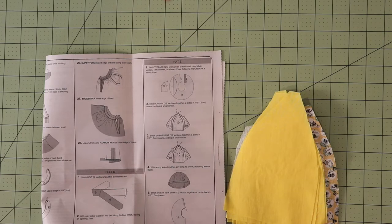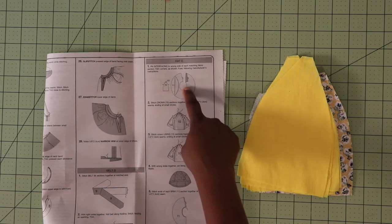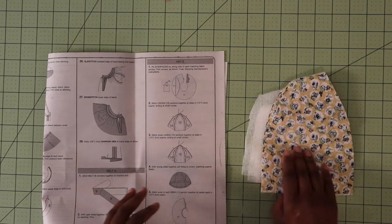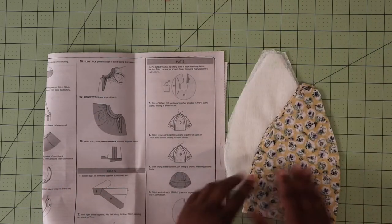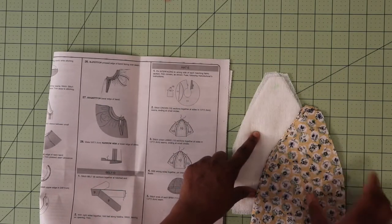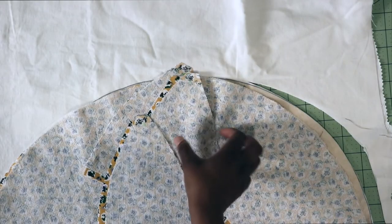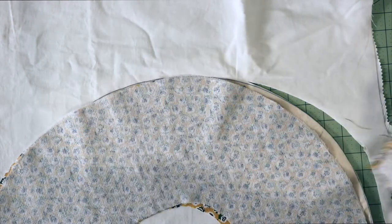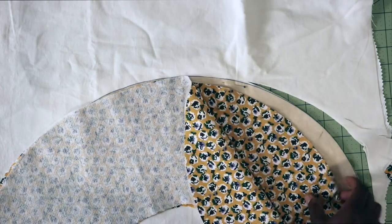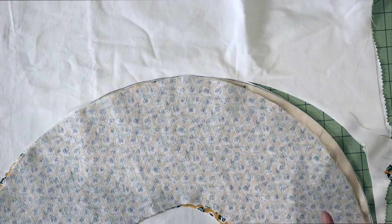In order to sew up the pattern, the first thing we're going to do is head on over to the hat section E in your pattern directions. The first thing you're going to do is fuse your interfacing to your main fabric, and you're going to trim a little bit off the corners as indicated in the pattern instructions. I went ahead and added the interfacing to the crown pieces as well as to the brim, but I realized this is going to be a little bit too thin with this interfacing, so I decided to go ahead and interline it.